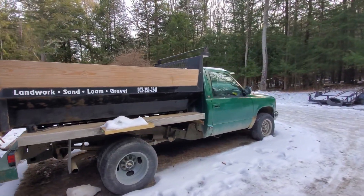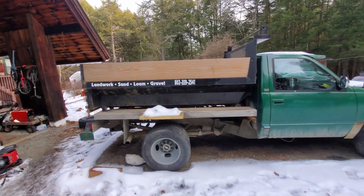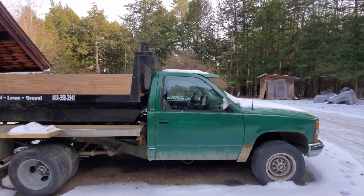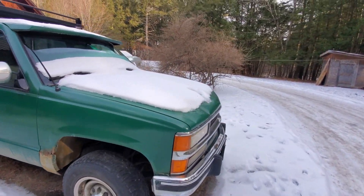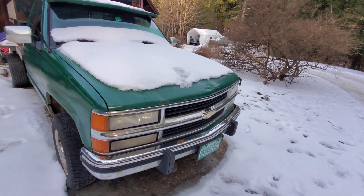Time for part three of camper repair. Today we're taking the dump truck down because if you guys watched my last video, you'd see that the interior of the camper is covered in plywood and foam and stuff that I stripped off the ceiling.